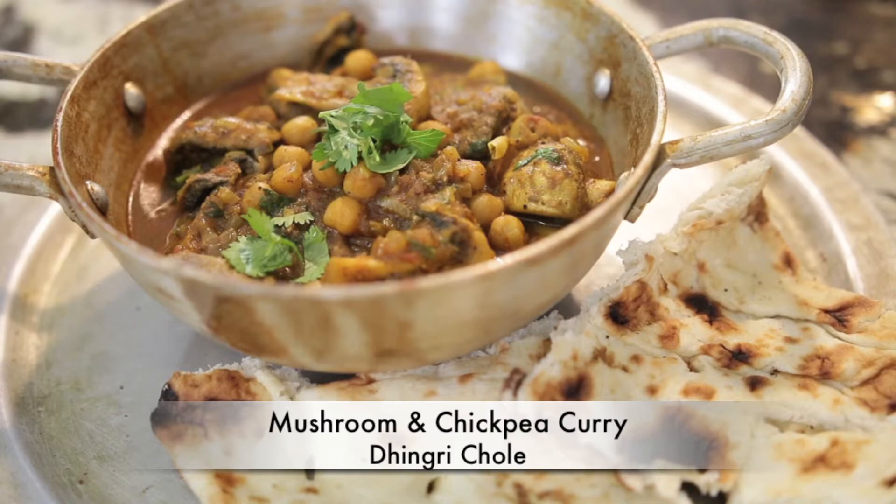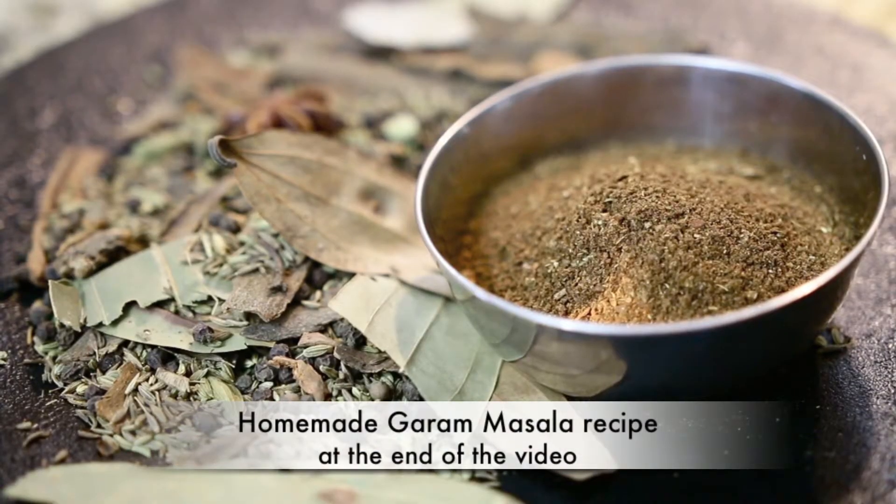It's also known as dingri chole. As always before I begin to cook, I have all of my ingredients prepared. I've chopped my onions, my chilies, I've prepared my garam masala and I've got everything ready to go.